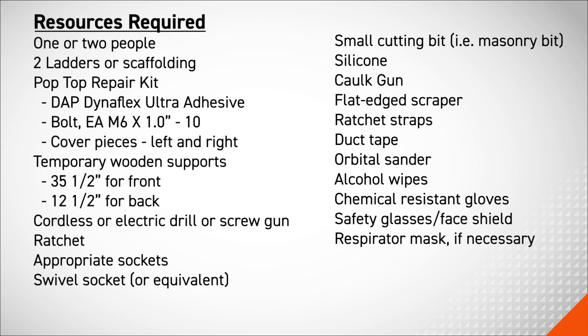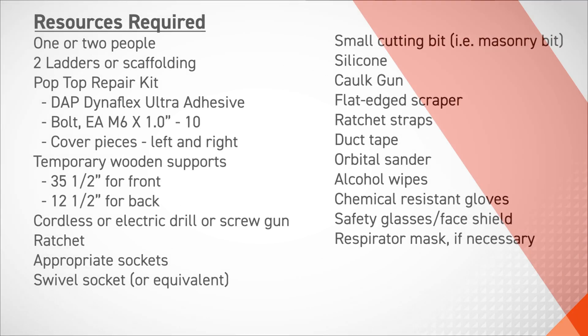In this procedure, you will need the following tools. To start this procedure, we'll first remove the scissor arm.